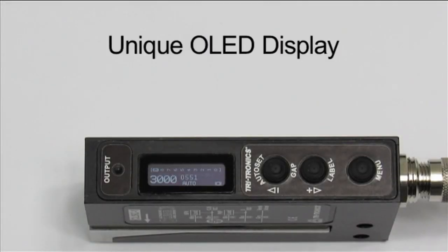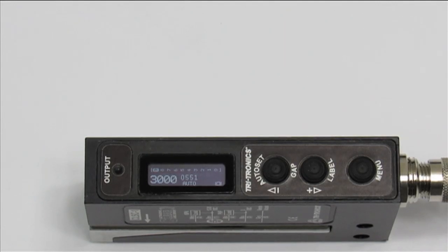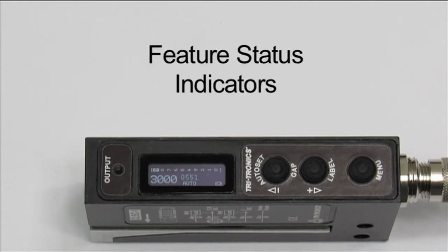The Clear Label Sensor's unique OLED display provides excellent feedback and easy feature access for fast setup and reliable performance. It has a digital display for signal strength and threshold settings, as well as a contrast indicator bar graph and feature status indicators for auto adjust, lock, and output mode.